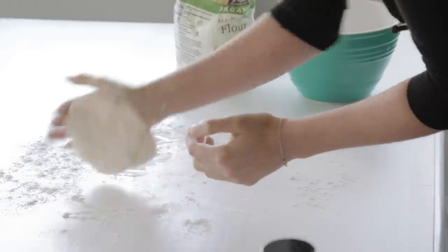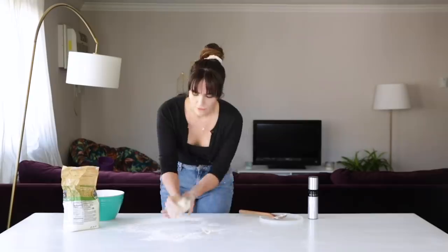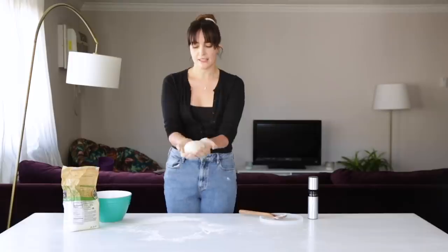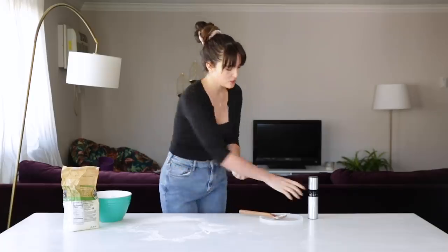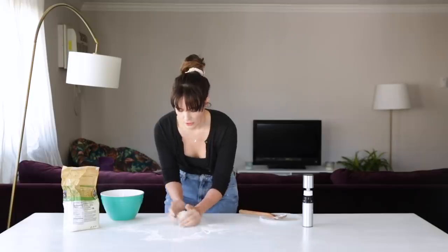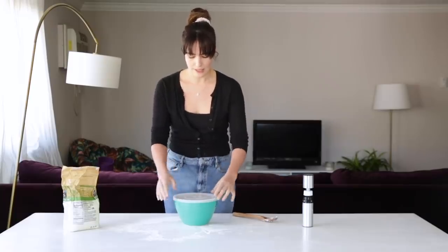I'm going to knead this dough for about two to three minutes until it is nice and smooth. If you've never made pizza dough before, don't feel daunted — it's totally doable and it's not that scary, trust me. It is about good to go. I'm going to lightly spray my bowl, put it in, cover it up again, and we are going to let it rest for an hour and a half in a warm place.